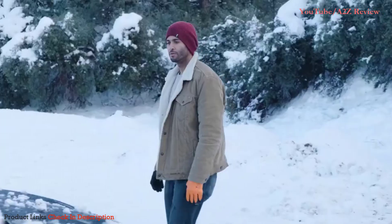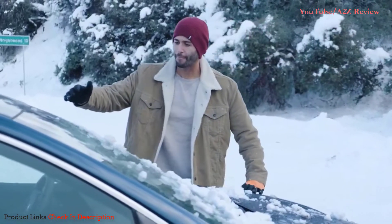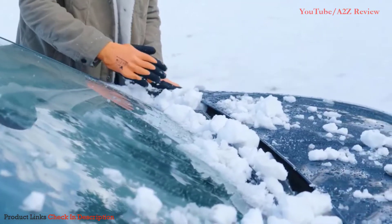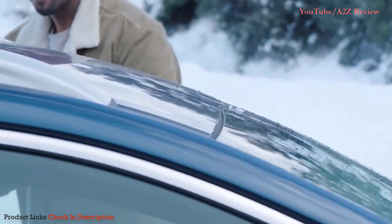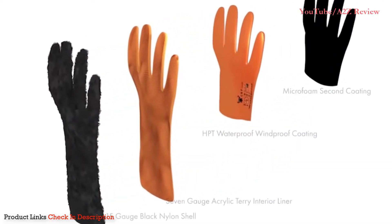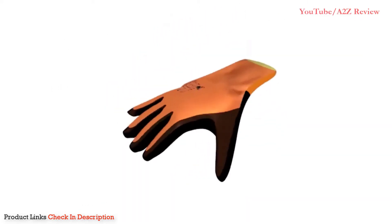100% nylon, these gloves were built for the snow. Not only do they keep your hands incredibly warm, but the 100% waterproof and windproof features will keep them from getting wet, ensuring your hands are safe. Made with a waterproof and windproof palm, the back and all fingers have an exclusive double coating technology HPT — first coating, second coating —